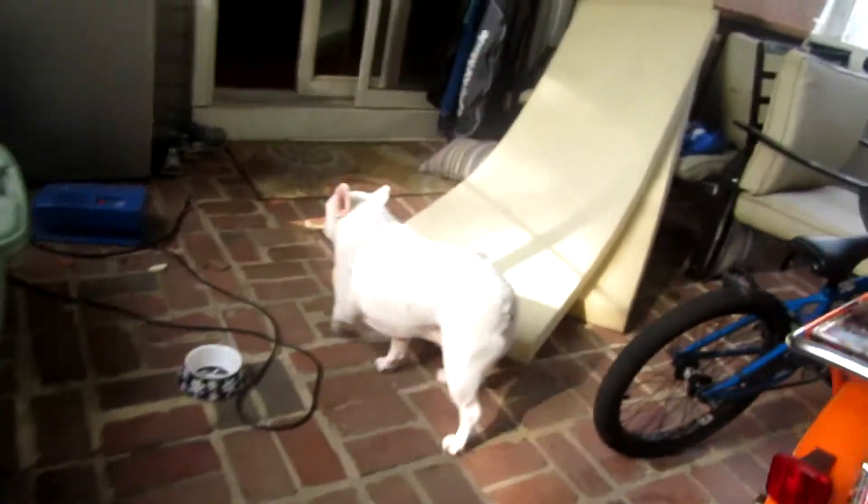I got these foam pads that flip on — pretty cool. I'll show you an edit that I made a few days ago right now.